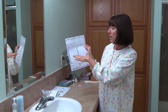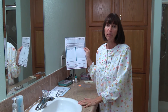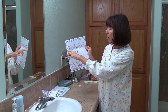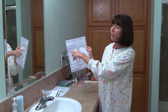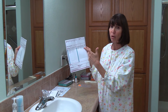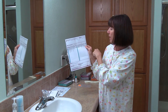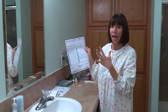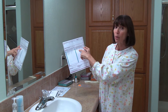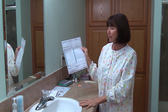Next is the panel or tests that you want. I highly recommend that most of you follow what I recommend for this program: the female saliva profile one — estradiol, progesterone, testosterone, DHEA, and first morning cortisol — and you bubble that in. On top of that, if you want to add anything, I would add the other two estrogens, which are estrone and estriol. That's what I'm going to do for myself because I like to see those levels as well.